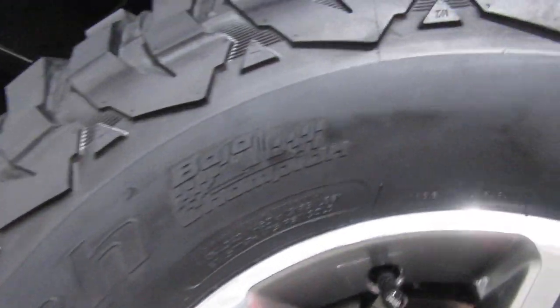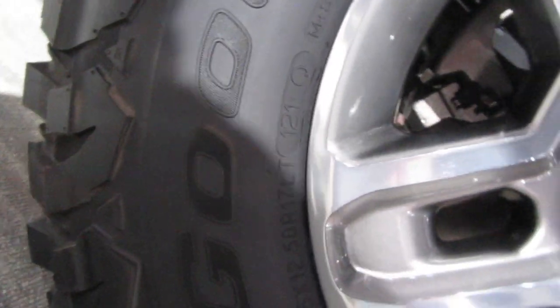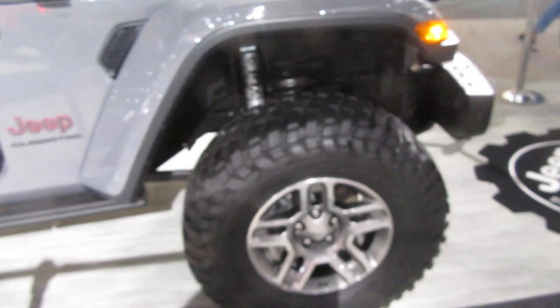Yeah, what are we looking at? BFGoodrich. Can't see the size here — I believe they're 35s. Oh, here we go. Can't really make that out, I'll have to put it in the comments or something. BFGoodrich KM3s.